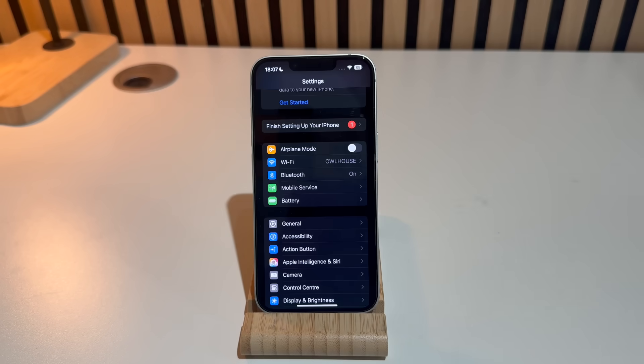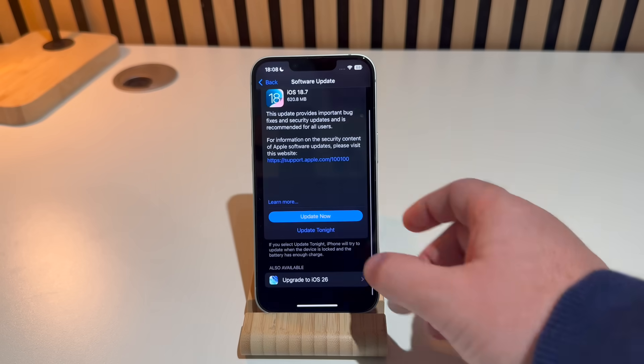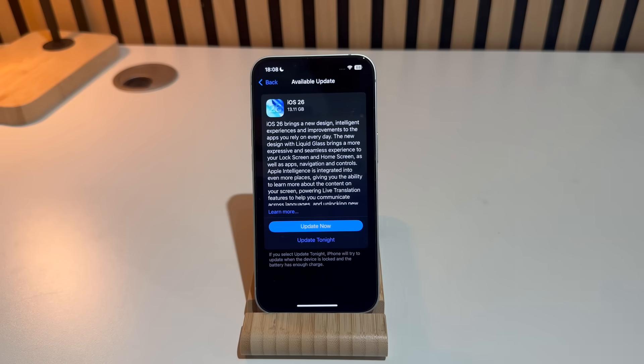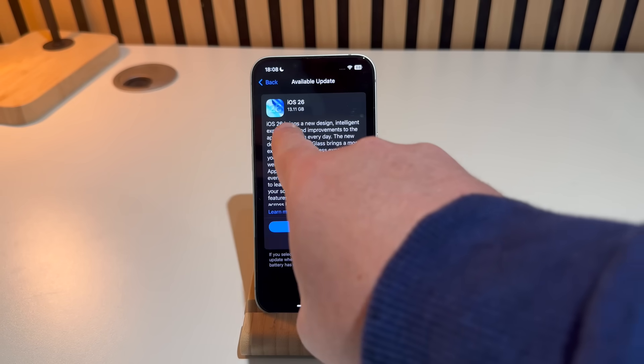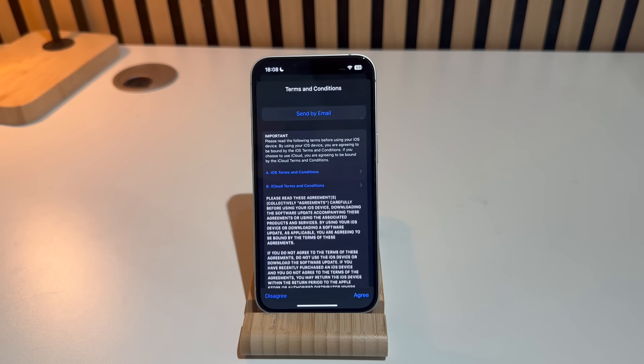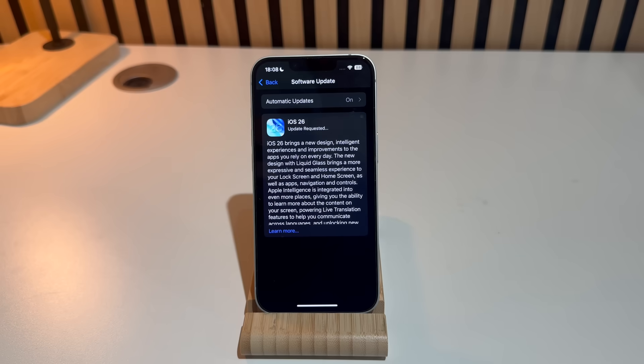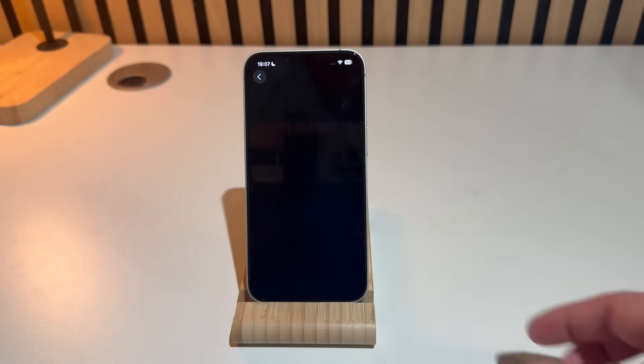Go into Settings, then General, then Software Update, and you'll see iOS 26 is ready to download. It will be quite a few gigabytes — the size depends on your phone model and your internet speed, so it could take minutes or hours. Once installed, it will prompt you to reboot your iPhone.